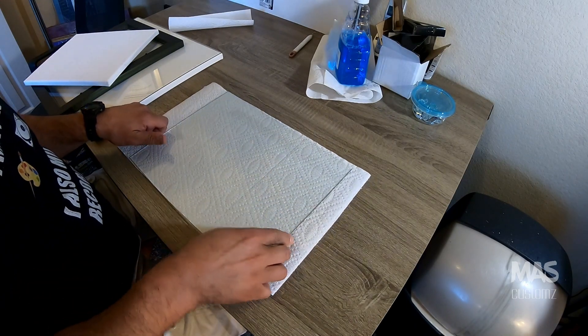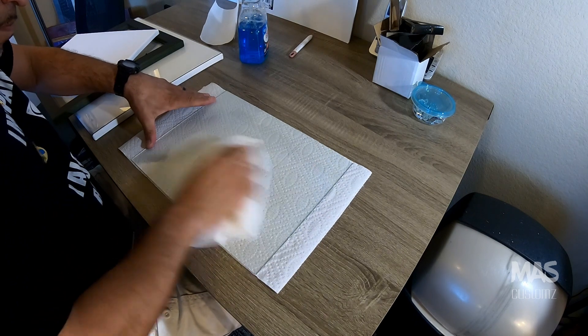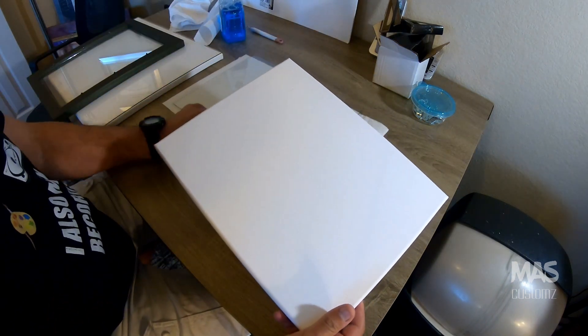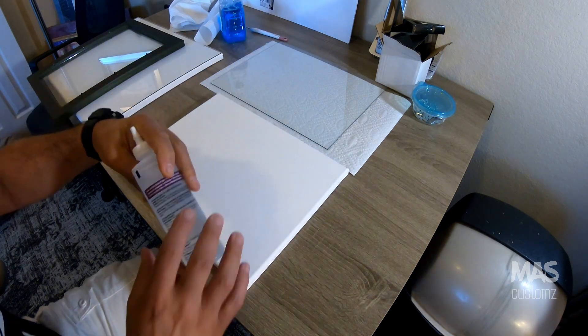Okay, so getting started on my cracked glass project, I'm going to make sure that the glass is first cleaned. This can be done with any kind of simple window cleaner or house cleaner that you see here. And then the canvas is going to be the same size as the glass. I'm going to apply some adhesive — this is just a generic tacky glue.